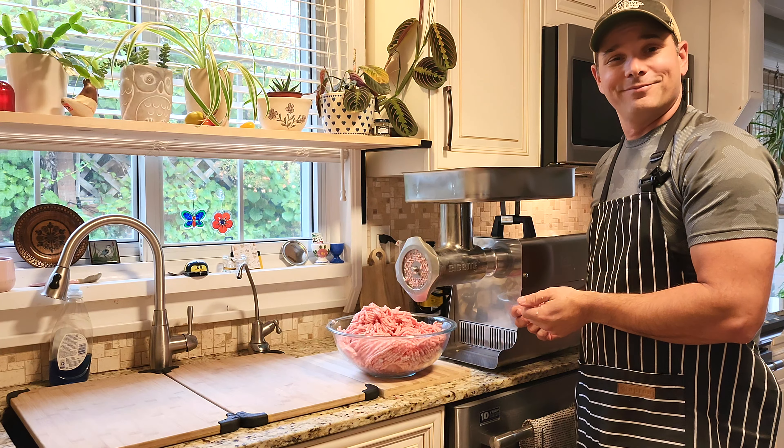And there you have it — the LEM Big Bite number 32 one-and-a-half horsepower meat grinder. What can I say, it's a beast. One of the main reasons I picked this over others is the attachments — I like making pasta and sauces, and there's a juicer attachment, a jerky attachment, and foot pedals available for it. The warranty was pretty good too. If you're looking for a meat grinder, I'd recommend something like this — you don't have to get anything this big; a number 12 or number 22 works just as great. I just produce a lot of meat and this works for my needs. Thanks for watching, hope you enjoyed it — don't forget to hit that like and subscribe button!